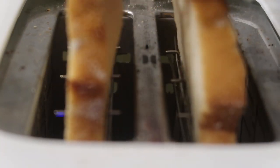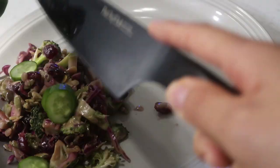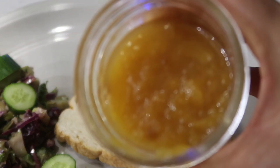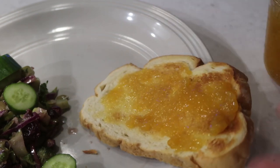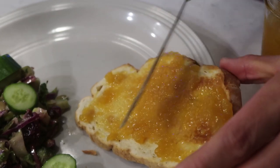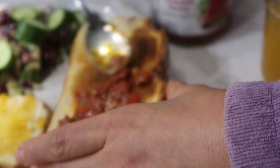Happy hump day, everybody! I'm going to toast up some sourdough bread and also have the rest of my broccoli salad, adding some slices of mini cucumber into the salad. I like to usually have one sweet and one savory piece of toast. On my sweet piece I'm adding some peach jam — my mom made peach-flavored jam, delicious. And on the other toast I'm adding some bruschetta — this is my roommate's bruschetta; we share food.